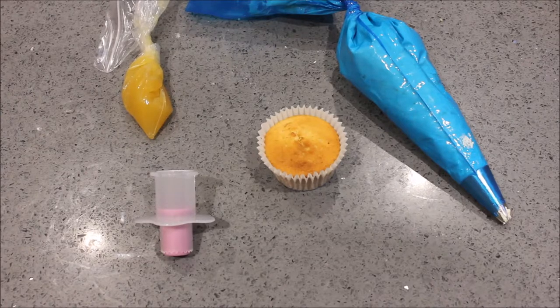We cut the cupcake and filled it with lemon curd. Then we piped on the whipped cream and drizzled it with some more lemon curd.